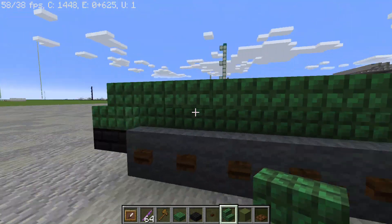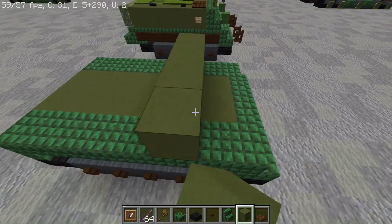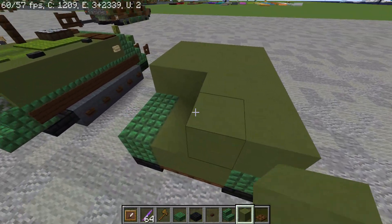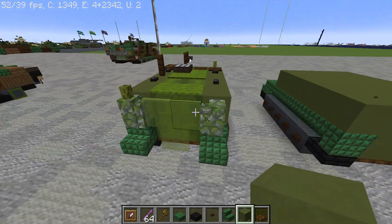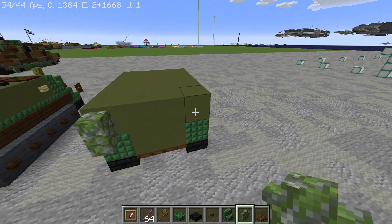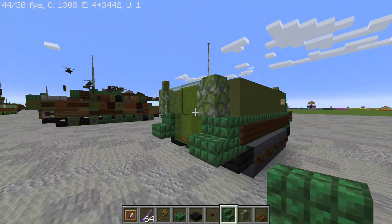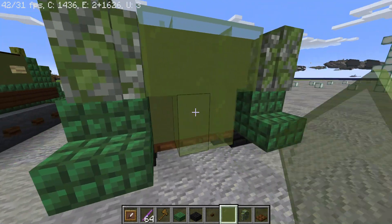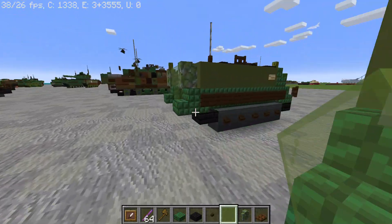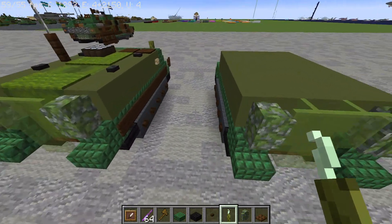Just like that. Now more terracotta right on top, just like that. Now put two mossy cobblestone walls and two stairs. I believe these stairs are supposed to represent the fuel tanks on the A3 variant. And now we're going to have a sea pickle right here.